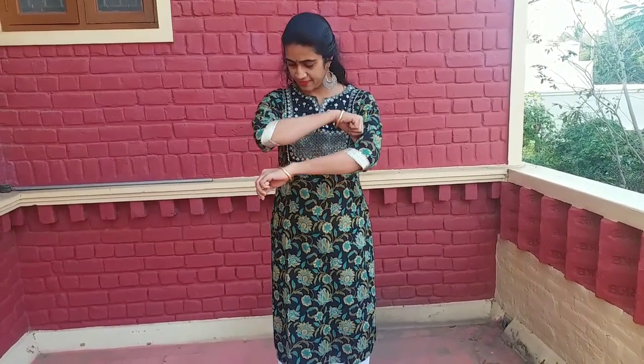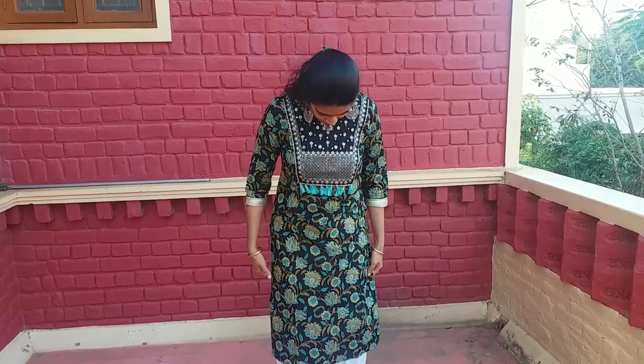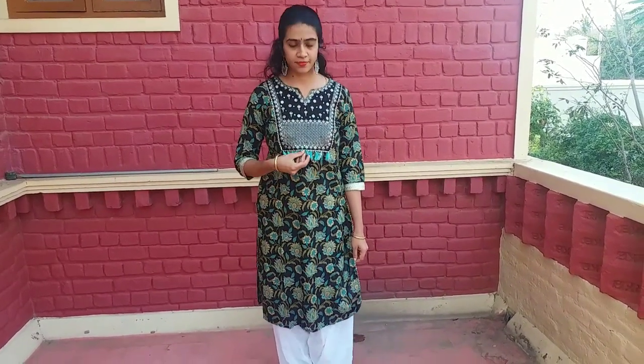The brand name is V-Bice. This is a sequence work. This is a black color. This is a sea green print. The material is cotton. The price is 740 rupees.